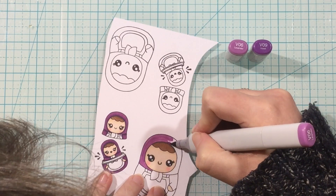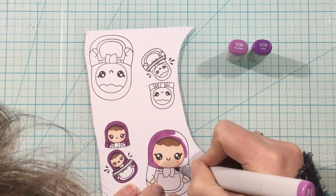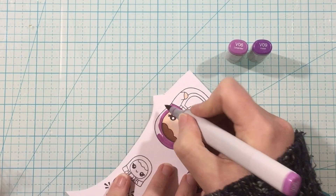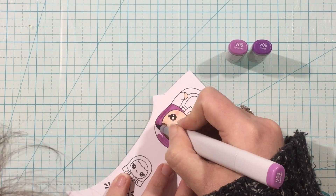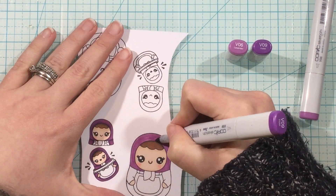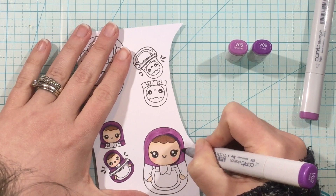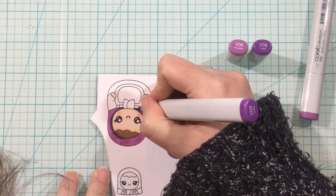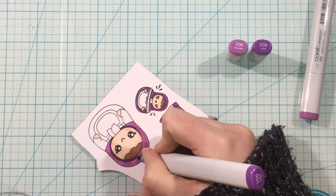I do have to say I'm pretty sure I colored this little nesting doll incorrectly, but I really liked the way I colored it so I just kind of went with it. I think the little bow under her chin — the little tie from what I guess was supposed to be a little hat — should have been the same color, and I colored it completely different.